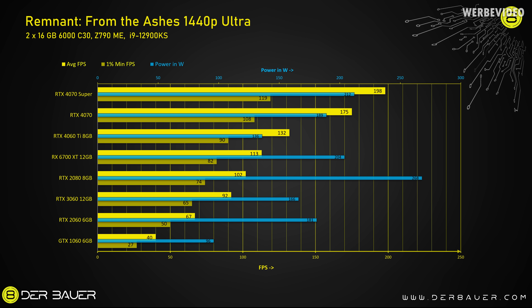This 1440p CPU-bound behavior is similar to what I observed in Remnant, with about 200 FPS on average and 119 FPS in 1% low — a very decent 1440p experience and about 13% faster than the normal RTX 4070. Interestingly, power consumption in Remnant is always very high compared to other tests, at about 212W, which is also why I like to benchmark this game. One interesting comparison: the RTX 4070 Super is about twice as fast as an RTX 2080, but consumes 20% less power — a nice development.